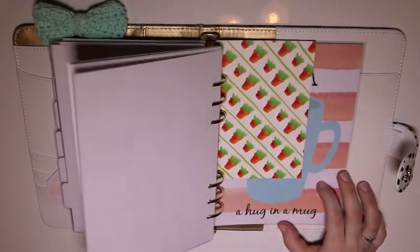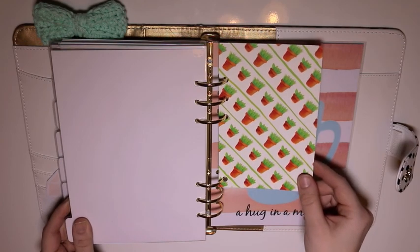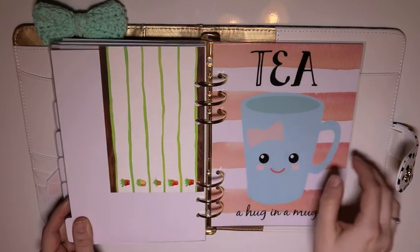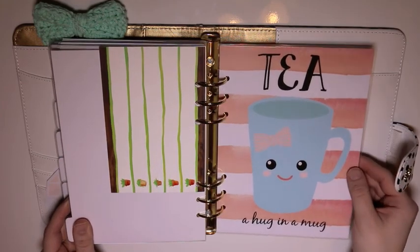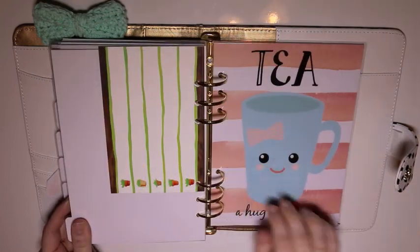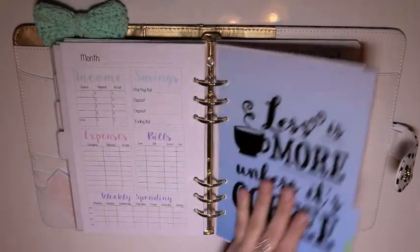In the back, there's a little card from Popfiz Paper that I had hole-punched to use as a bookmark for quick reference — just stuck it back there since I'm not really using it right now. Then 'Tea: A Hug in a Mug' — another little dashboard I'm not sure what to do with yet, so it's just sitting back here for storage. And that is the setup in my Day Designer.